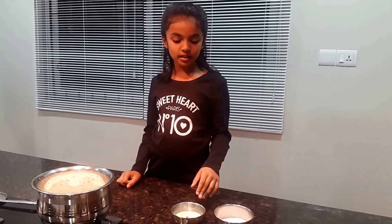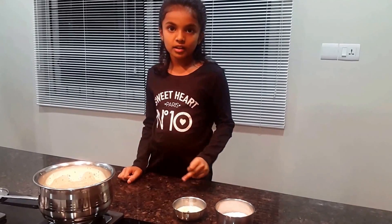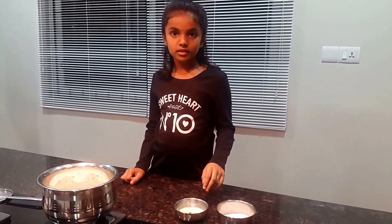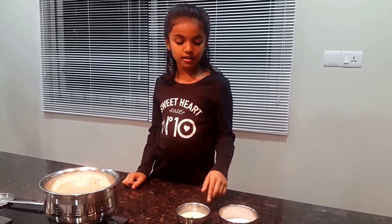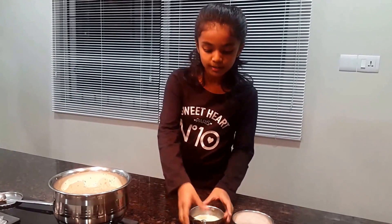Now let's add the condensed milk and sugar to the boiling milk. You can adjust the level of condensed milk and sugar based on your taste. Now I am adding the condensed milk to the boiling milk.